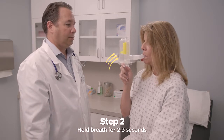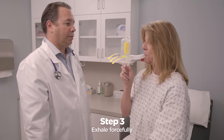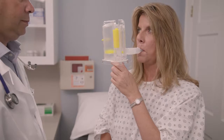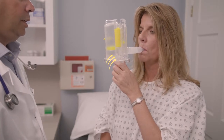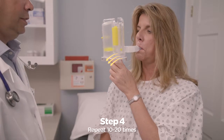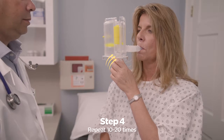Hold your breath for two to three seconds. Breathe out through the mouthpiece with more force than normal. Keep your cheeks flat and not puffed out — this will help you get the best from your treatment. Keep taking very slow, deeper breaths in and breathing out with more force than normal through the IPEP, 10 to 20 times.